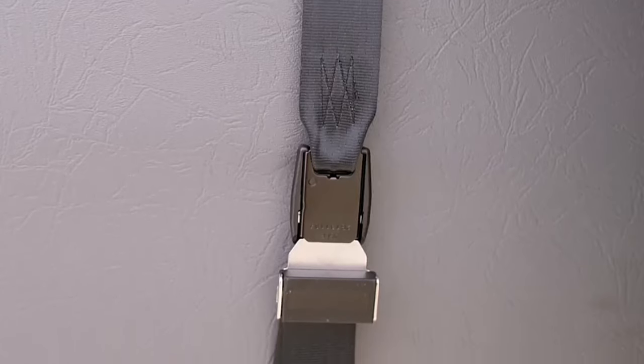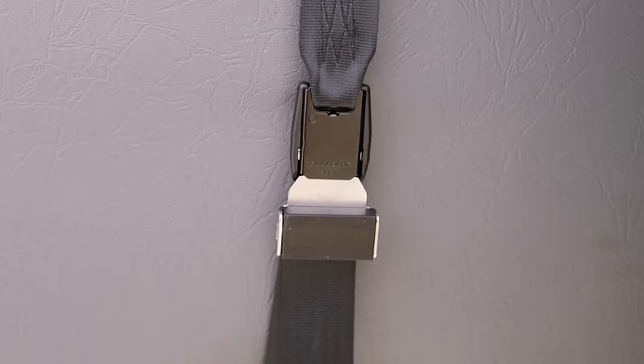Note that it's normal for the buckle to face toward the school bus seat back, as this design is meant to make the release button less accessible to children.